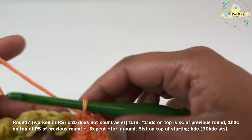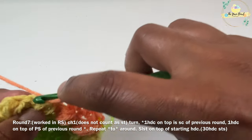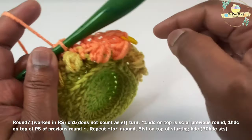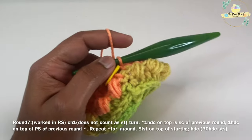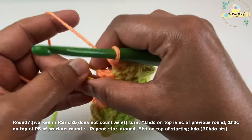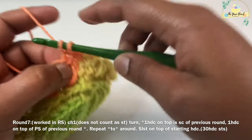Once done, work a slip stitch on top of your starting single crochet stitch. For round seven, work a chain one and turn to the right side. Work one half double crochet on the single crochet of the previous round and one half double crochet on the pebble stitch — that is, one half double crochet on each stitch of round six around. Only the pebble stitch rounds are worked on the wrong side; all other rounds are on the right side. At the end of round seven you will have 30 half double crochet stitches.